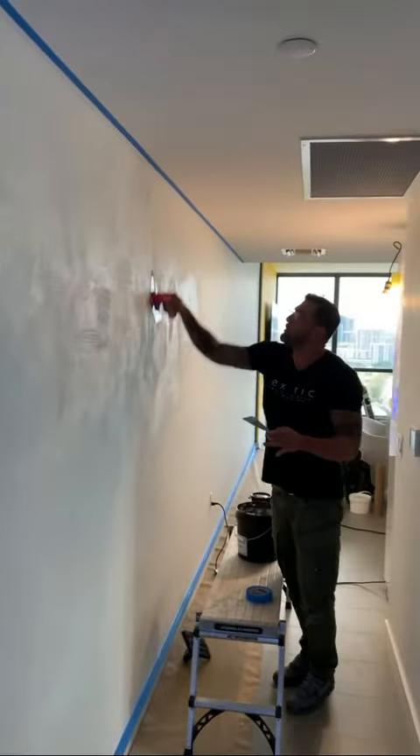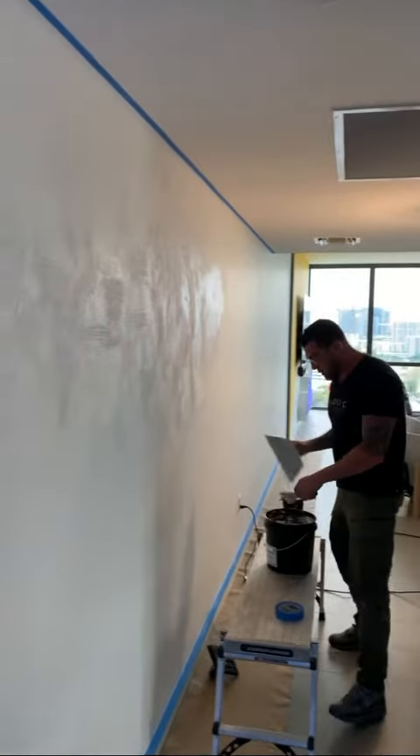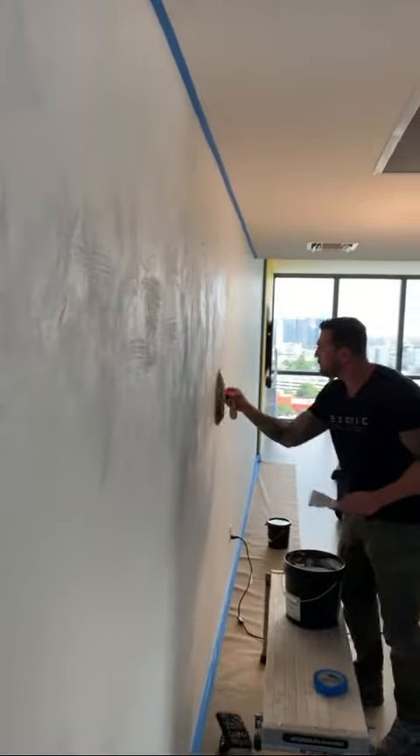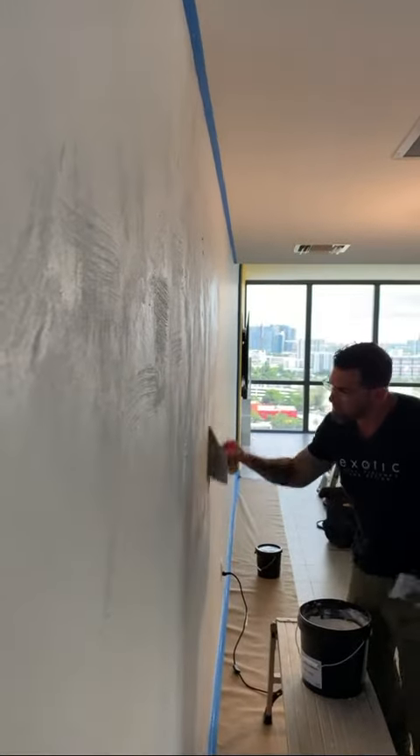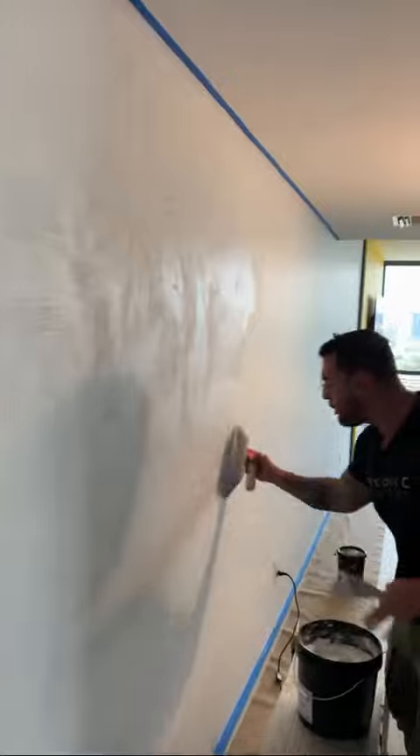So clean white marmorino on this modern facade here in Winwood. It's going to be a beautiful clean slate look on this long wall.